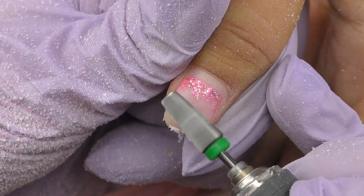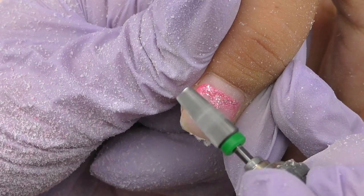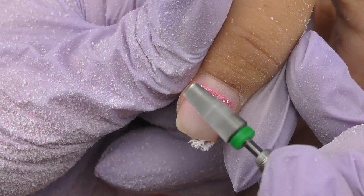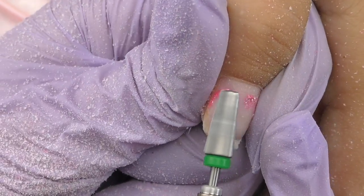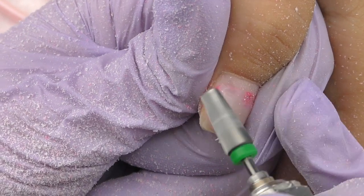An important note: whenever you're working with an electric nail file — whether it's powerful or not, professional or home use — it's still super important to use it properly. Keep in mind that this is only a tool; it's not going to do all the work for you. It's also important to learn how to use it correctly so you won't damage someone's nails.